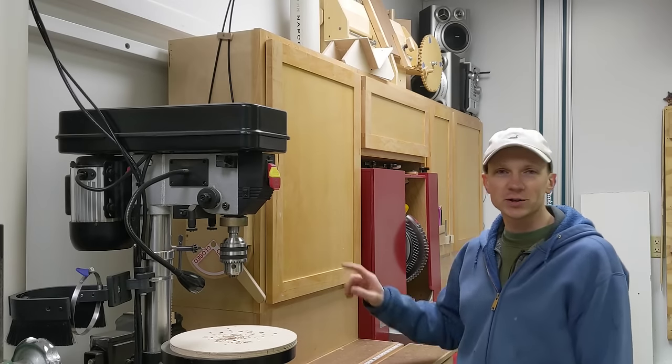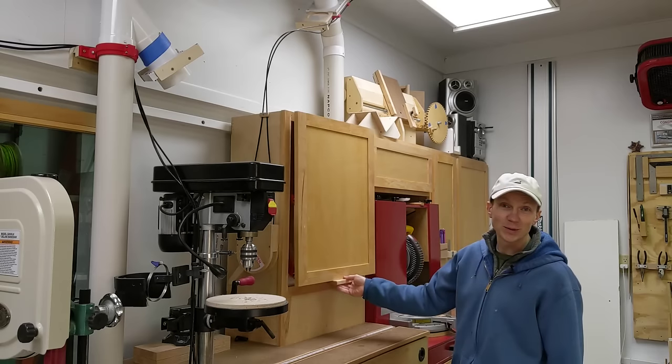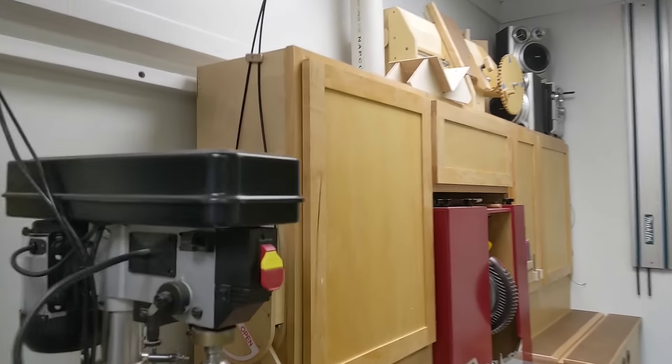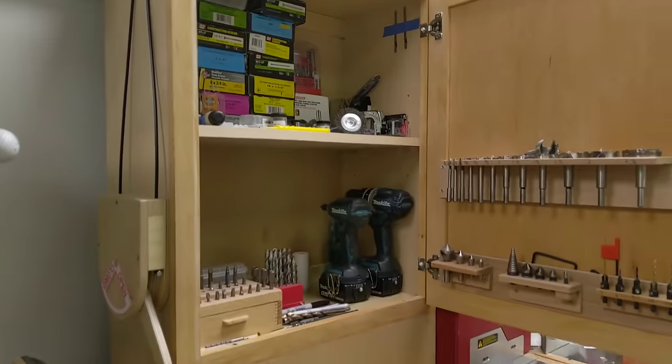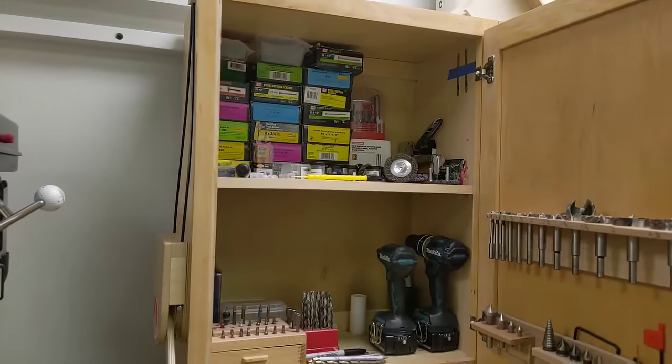In this video, I'm going to show you how I changed this cabinet from opening like this to opening like this.